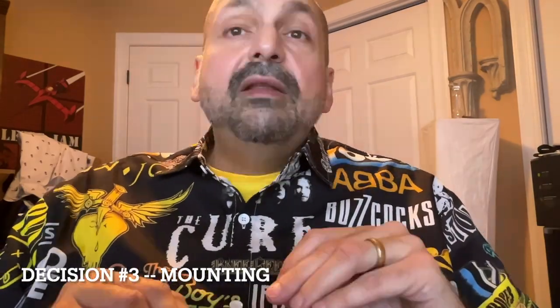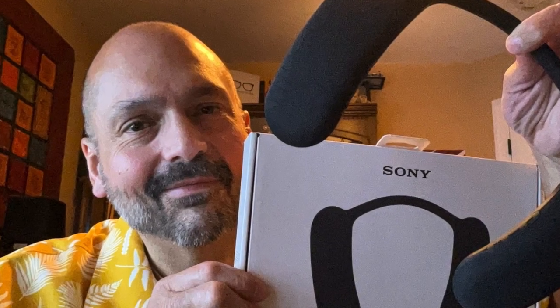Decision number three: mounting. The speaker mount can greatly affect how and where you use a Bluetooth speaker. One of my favorite categories is the living room console speaker — it has a tabletop mount, sits on the table, and doesn't move. I also put handles and straps in the mount category. One of the most common mounts is the carabiner, a metal or plastic clip you can hang from a loop or rope. There are also wearable speakers with spring-loaded clips that attach to your clothing, or a magnet that goes through your clothes.